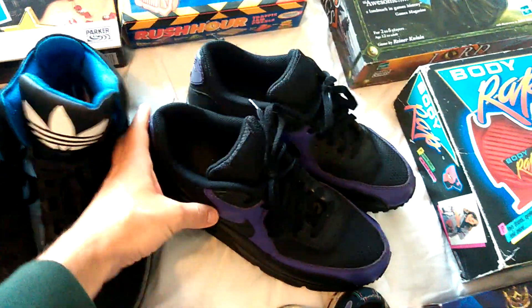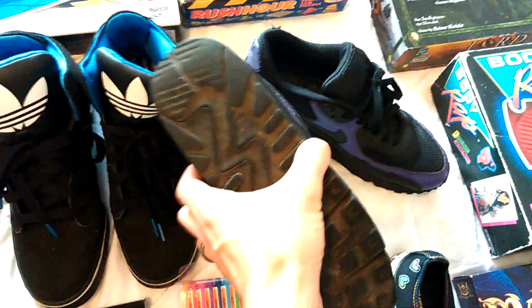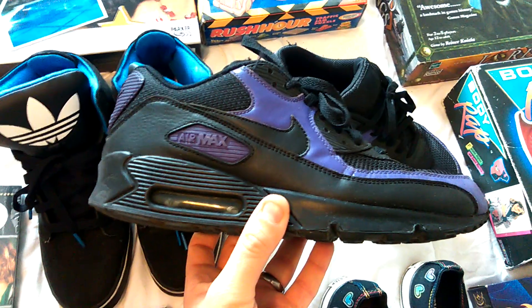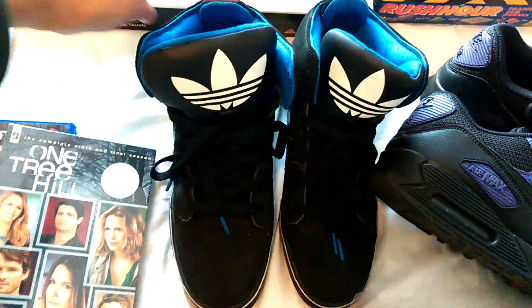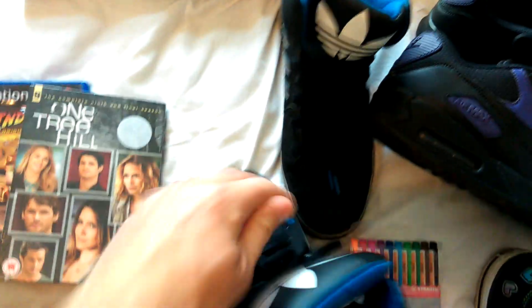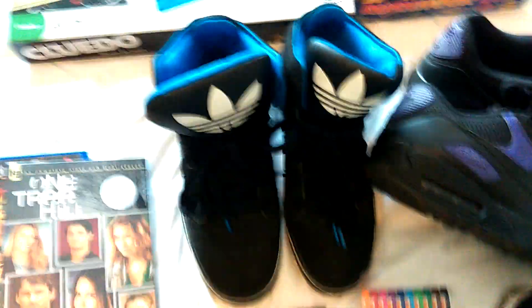A couple of pairs of trainers - these were a bit more expensive. The boot sale wasn't particularly busy this morning so you often end up having to pay a bit more. A pair of Nike Air Max's, the tread's really good, decent condition. I paid a tenner for these but I'd look to get between 40 and 50 back for those. And also these Adidas trainers - I paid a tenner for these as well, but they're actually the Team GB ones which gives them a bit of value. They're a good size, a size nine. Somebody sold a pair of eights for 50 quid. I should get about 30 back on those.